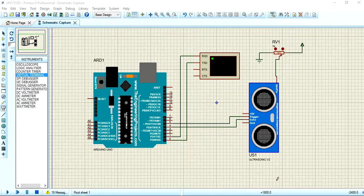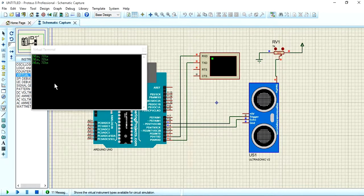Our topic is how to use the ultrasonic sensor with the Arduino library. Before this, I will show you how the device is working. Let's simulate it — our device will work in this way. So let's start how I am going to use the Arduino with the ultrasonic library.